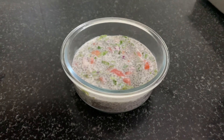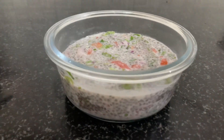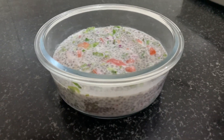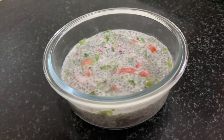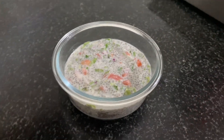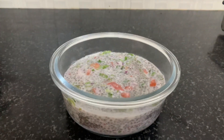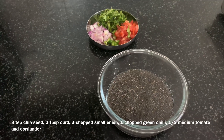Hello, welcome to Healthy Eating channel. I am here to share a super healthy easy lunch recipe. This is a healthy item called Chia Seed. Chia Seed is a healthy food.